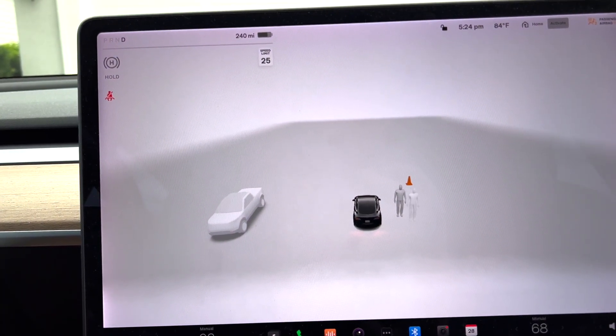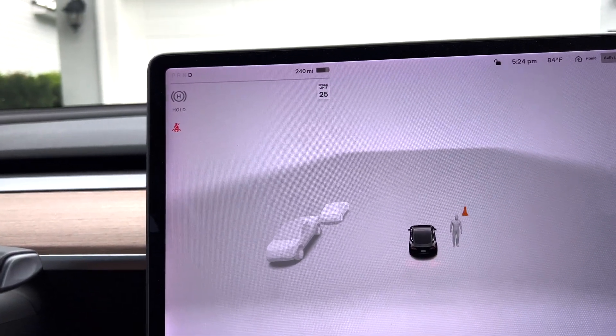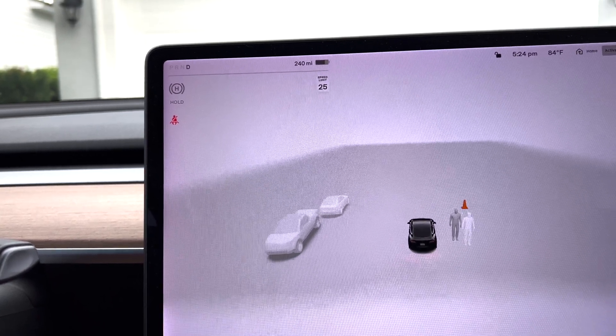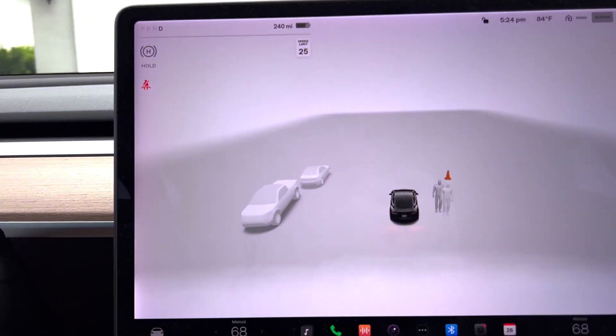Here we are driving up to a wall — we've got the garage here, and this is where I expect the ultrasonic sensors to perform the best. It'll be interesting to see how Vision does here as well.